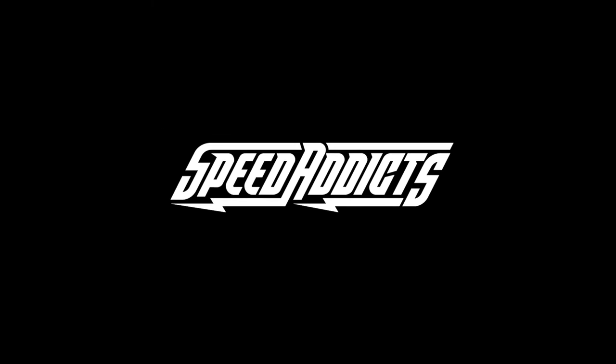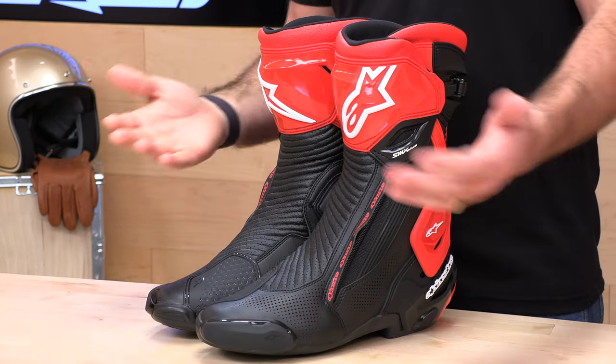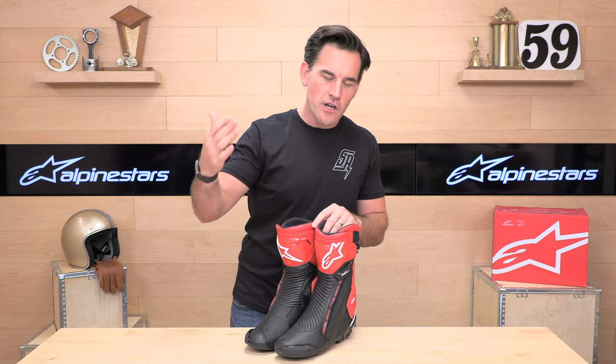Shad here with Speed Addix, the fast-growing gear site on the web. Today we are going to uncrate the Alpinestars SMX Plus V2s. Before we jump in and give you a full rundown, go ahead and subscribe — that helps keep bringing you the best gear reviews in the universe. If at any point you'd like to purchase a set of boots from Speed Addix, there's a link in the description below.